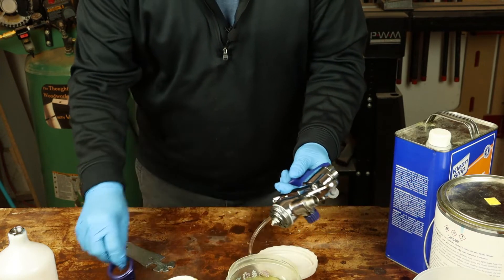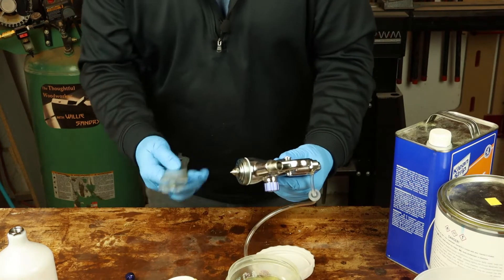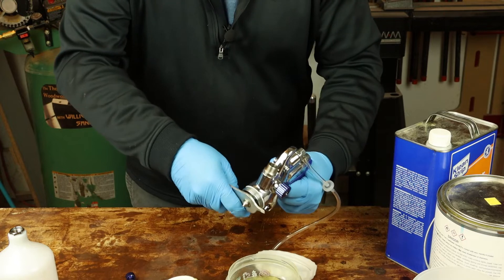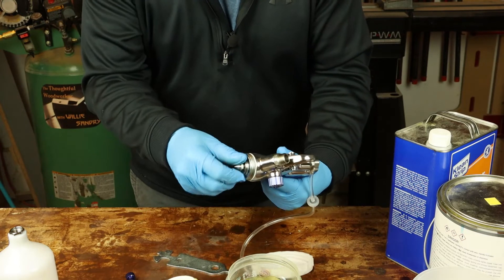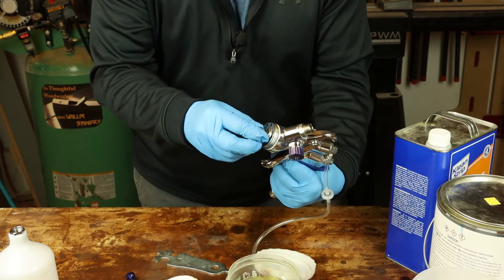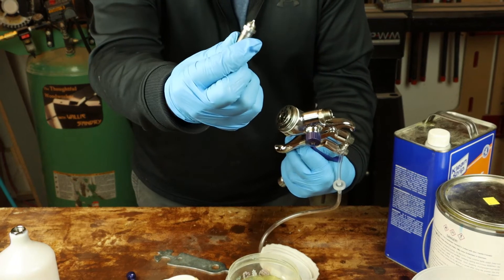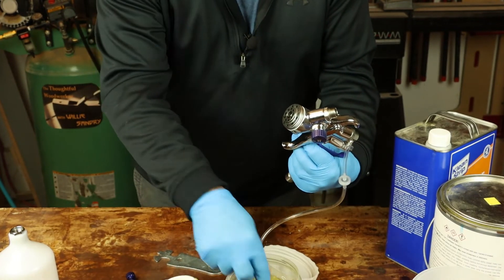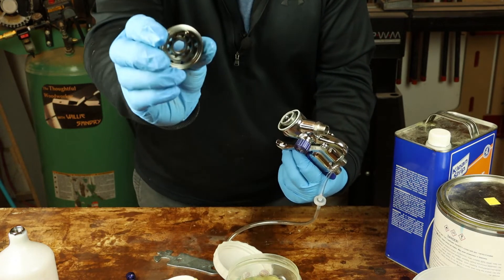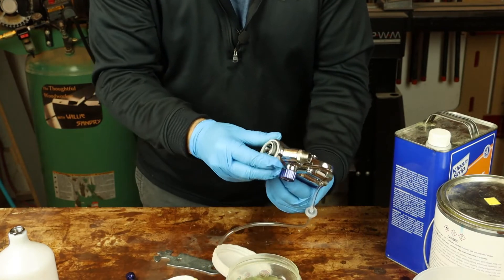Now your nozzle can come out — this is a key part of the system. That nozzle goes into the thinner to soak. The air diffuser also goes in to soak. There are two seals associated with these components.